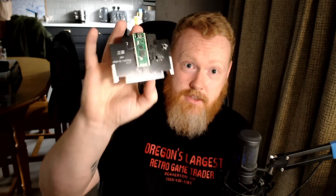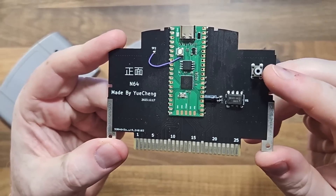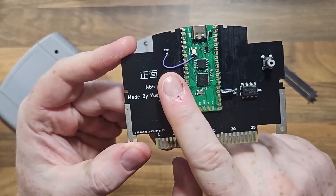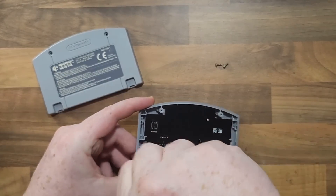The board doesn't come complete like it is here. The button I've added up the side, this capacitor, and this wire — it doesn't come assembled. It comes just the board and the Raspberry Pi Pico. This one is a 16 megabyte flash. There are home projects where it's like 2 megabyte, but that's not really big enough. There are some size compatibility issues, but there's still a good chunk of the N64 library you can theoretically put on this thing.